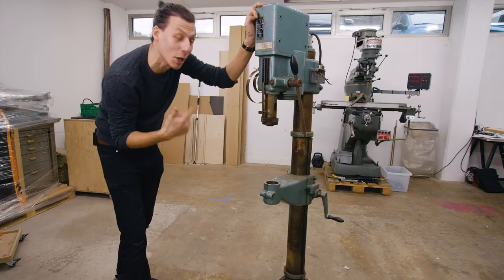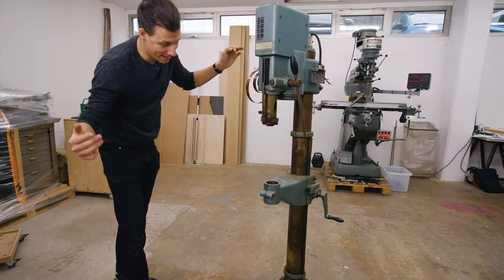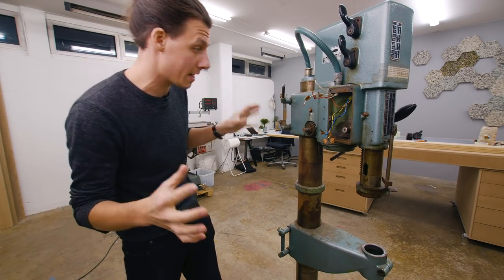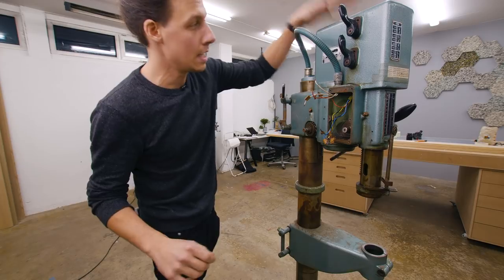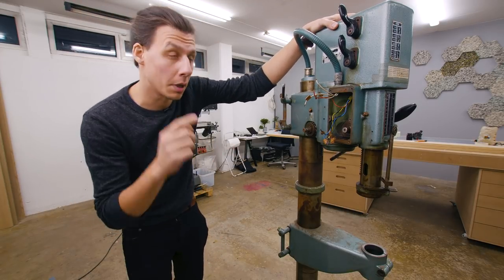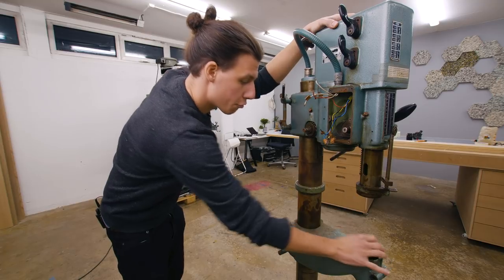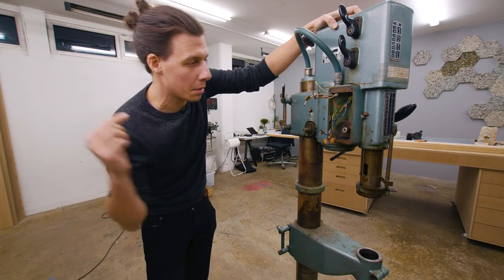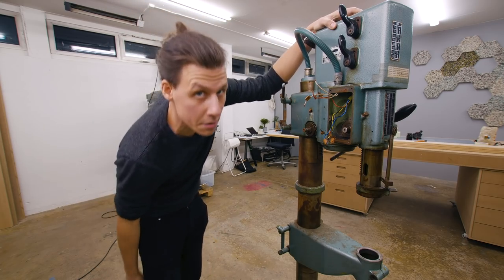So I bought an old Swedish drill press and it needs a little bit of love. This is a lovely old Swedish-made drill press from a company called Arboga. They're super good and meant to last a really long time. It needs a little love, but I'm sure after we're done with it, it's gonna be a machine that we can enjoy for many many years to come.